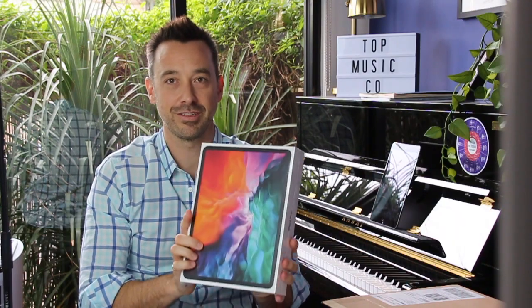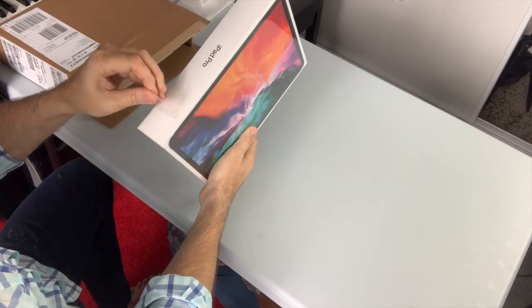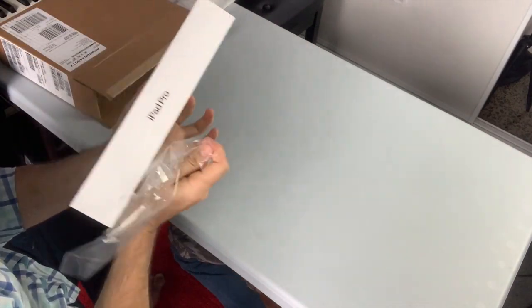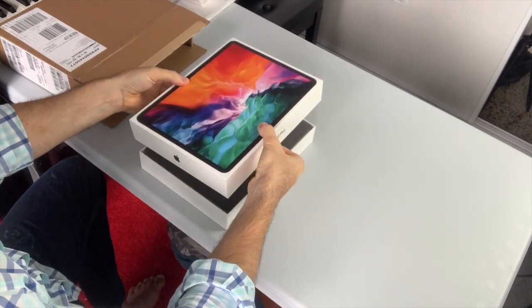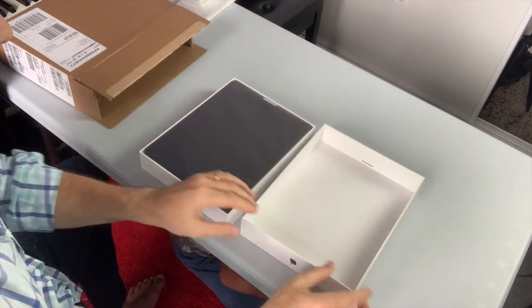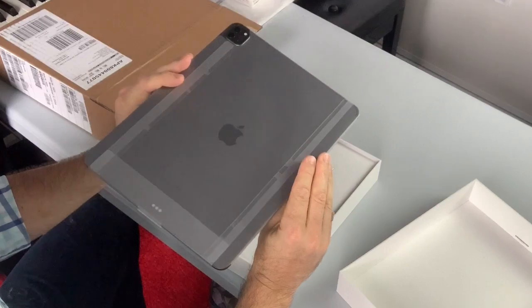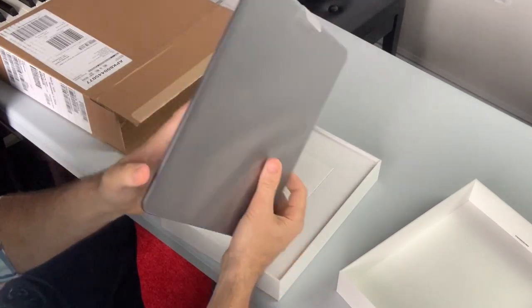Here it is — nice shiny new iPad Pro. There's a little arrow here, and look at this — Apple's thought of everything. Here we go, voila. It's actually thinner than I was expecting, a little bit chunkier than the iPad Air I have to say.